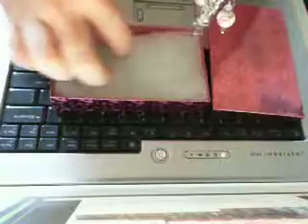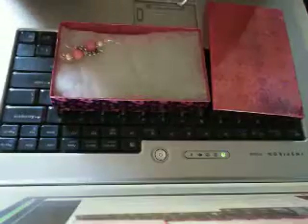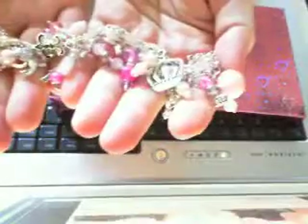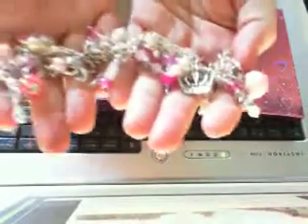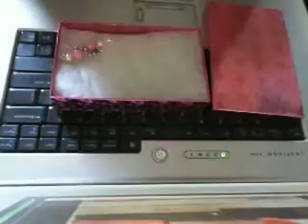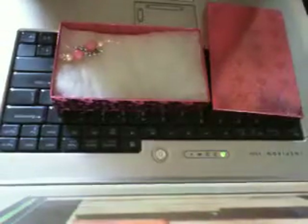So I did a bracelet for Kara. Let me just show you it all here. It's chunky — Kara likes chunky. It's pink — Kara likes pink, like me. We're two pink girls. And she wanted a Parisian theme, which I come to find out is a French theme.